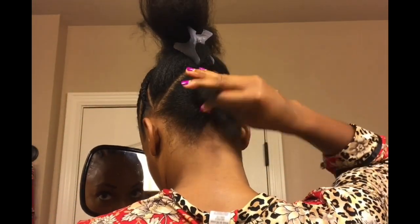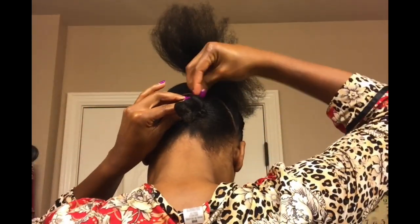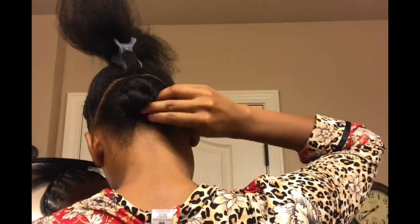Now with those plaits, just as I did on the front of my hair, I'm going to take them, wrap them around the base of the ponytail, and secure them with bobby pins. For the last section of my hair, I'm going to follow those same steps.